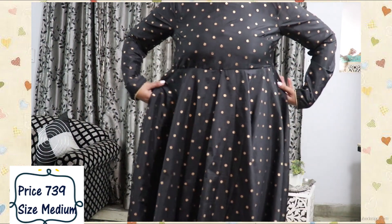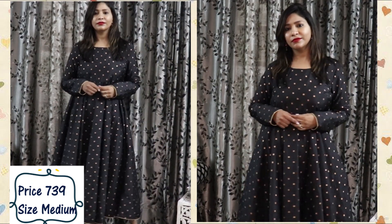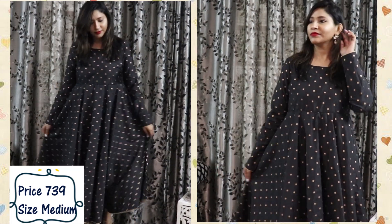I got a medium size and it is quite loose at the waist, so I would suggest going one size down when buying this kurta. You can team it up with golden accessories and golden pants and you're good to go. It looks really royal and classy and is perfect for parties or any other special occasion.